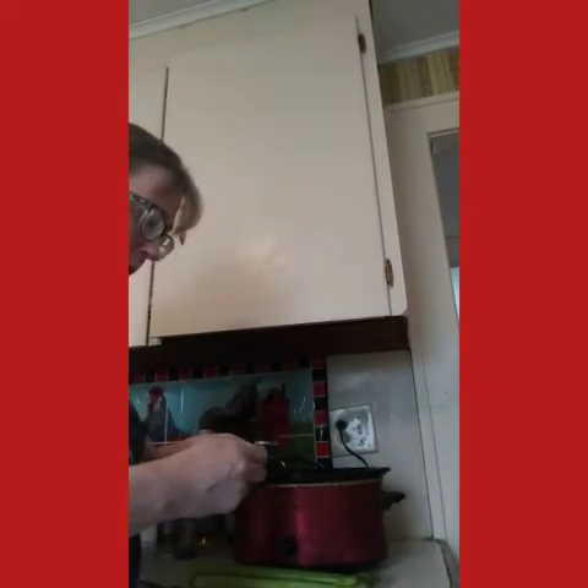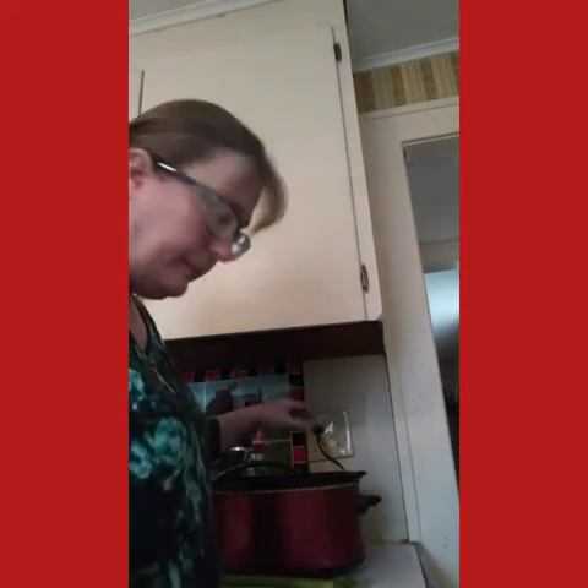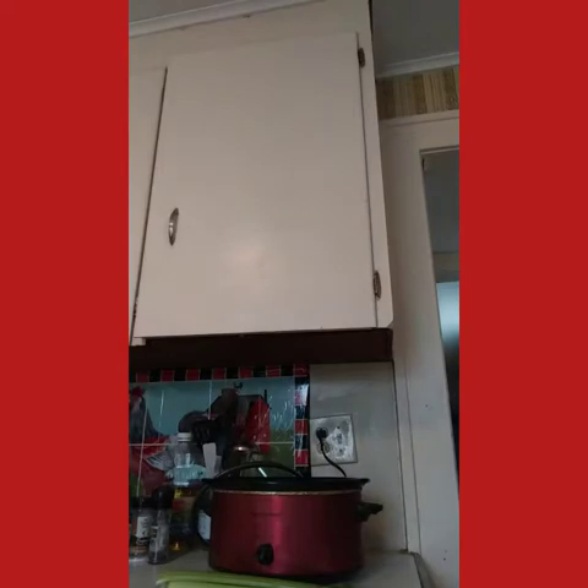I'm going to start by adding in my bouillon cube for extra flavoring. In my crock pot I have all the bottom of the pan from the turkey I roasted yesterday — all the drippings, the meat, the juices and the vegetables that solidified overnight. I'm going to add about two cups of water, filling the measuring cup all the way up to the number two line and pour it right in.